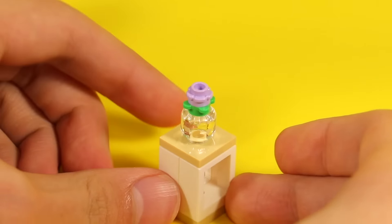Here I used two one-by-two slopes to make a skirt for this minifig. It looks more realistic than just having the person sitting down, and it looks very good for female minifigs.